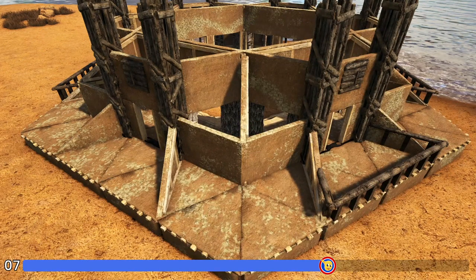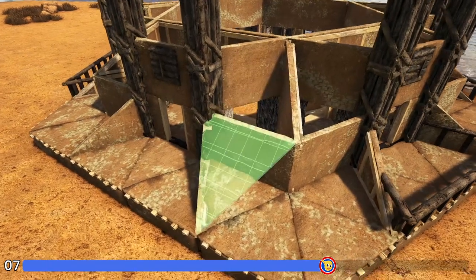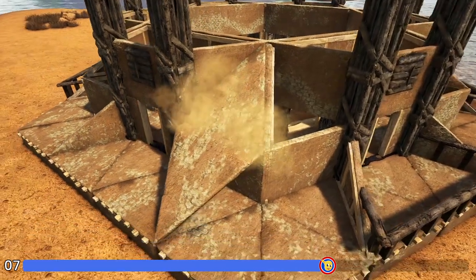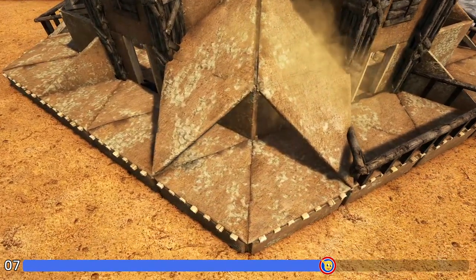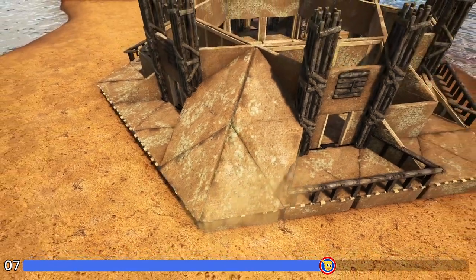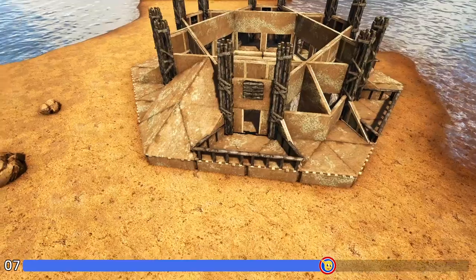Now here on one of our corners, get out adobe triangle roofs and first place one coming down like this, followed by one going up like this. Do the same thing here, then fill in the bottom ones as well. It should now look like that — go around to the other five corners and do the exact same thing.